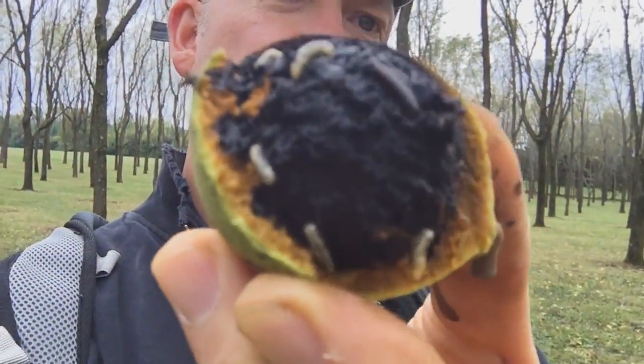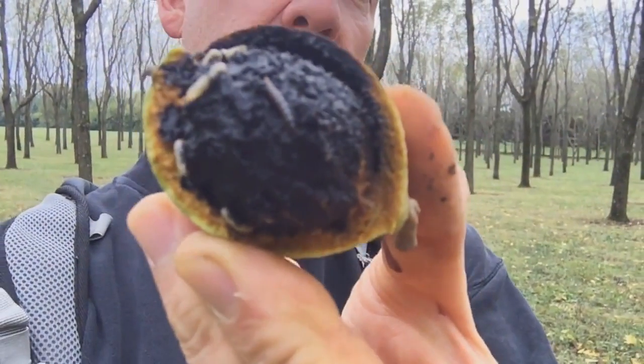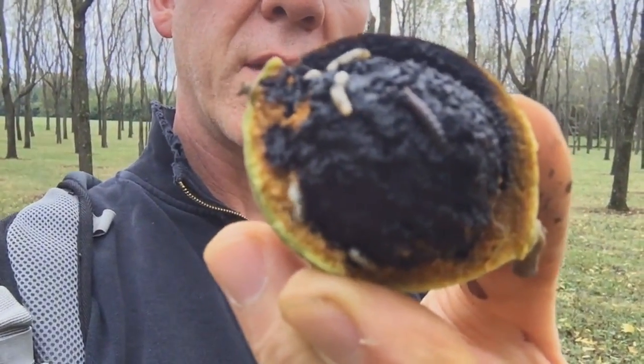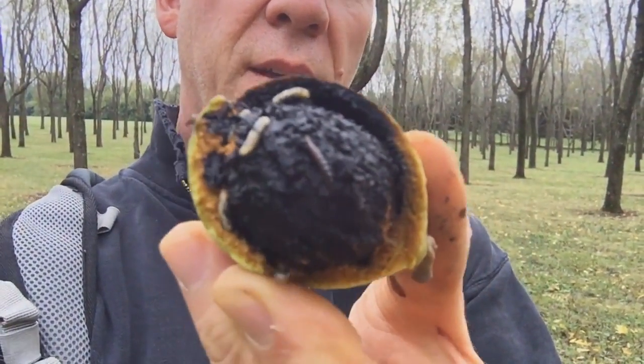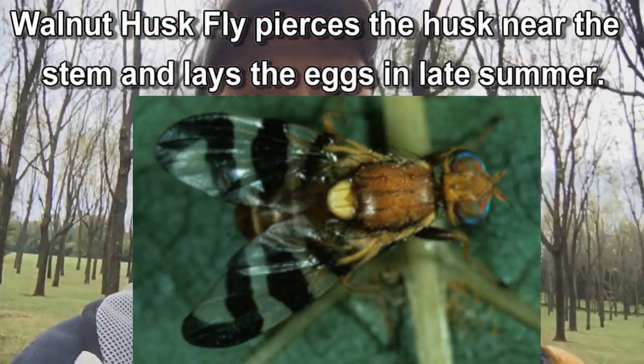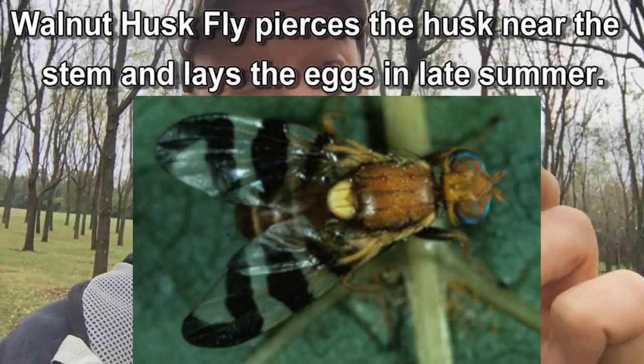Here's something that really amazes me. I picked this walnut with no perceivable holes in it — it was a little soft and starting to turn brown. Now look at the other side. A worm dropped down on me. I hear that they're fly larvae. How do they get in there? That's why I'm going for the green ones.